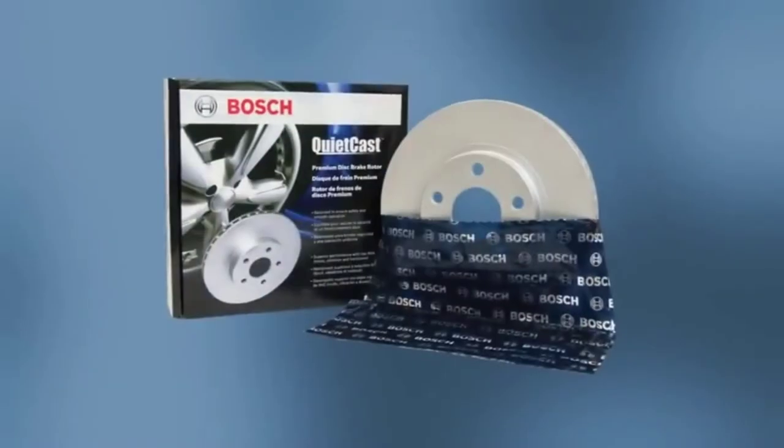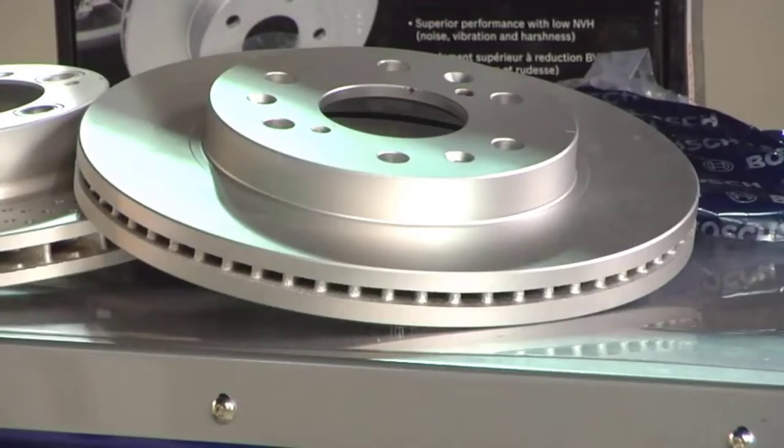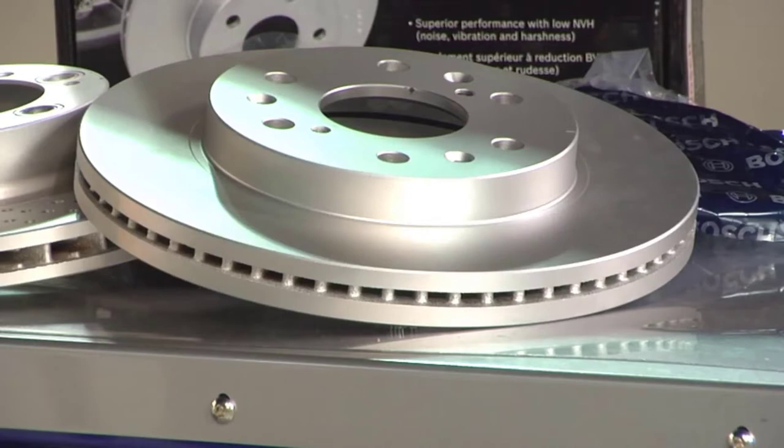Hello guys, welcome back to 4x4 Maniacal. Today I am going to talk in this video about the top 3 best brake pads that you should buy. Let's get started.